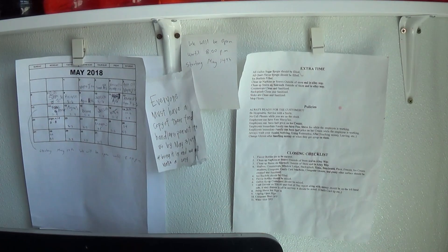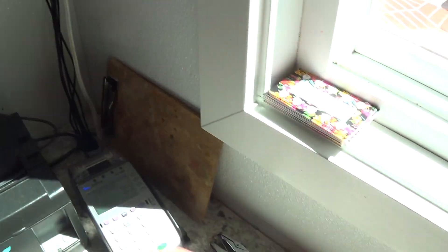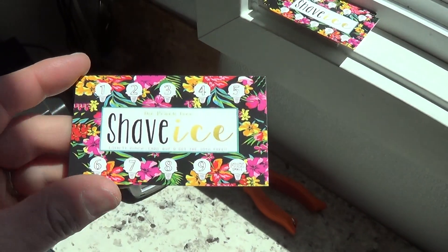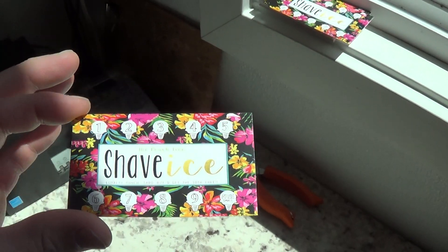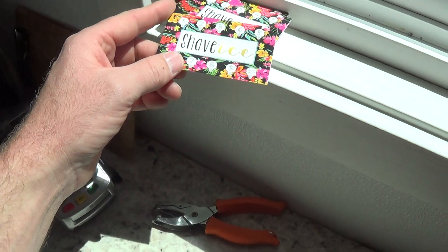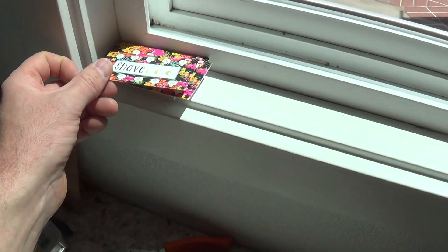I've got my schedule for employees posted. Something I started last year that I really like is a Shave Ice Punch Card — I punch it with a unique flower punch specific to my business, and customers buy nine and get a free one.